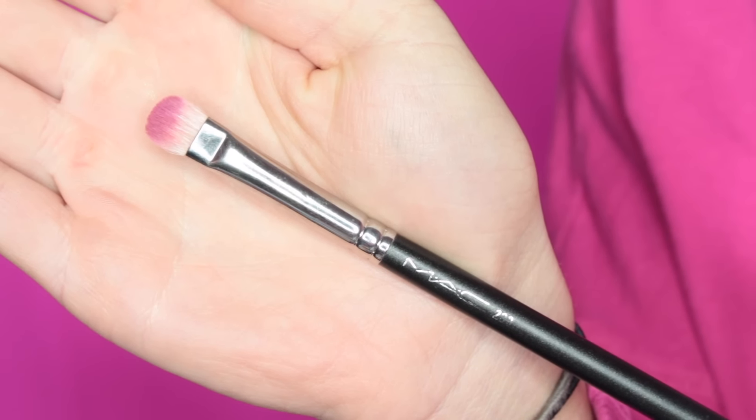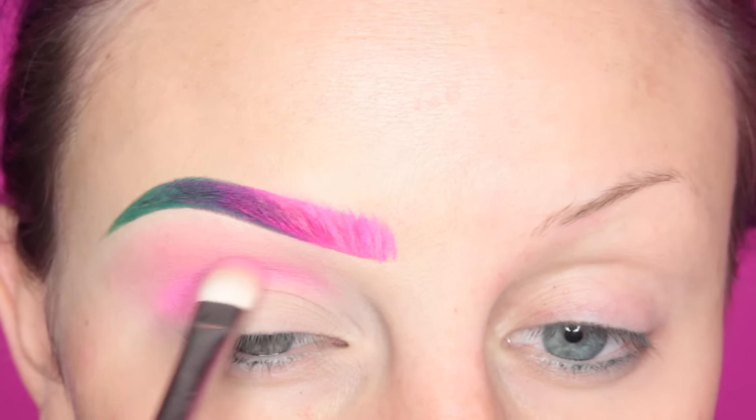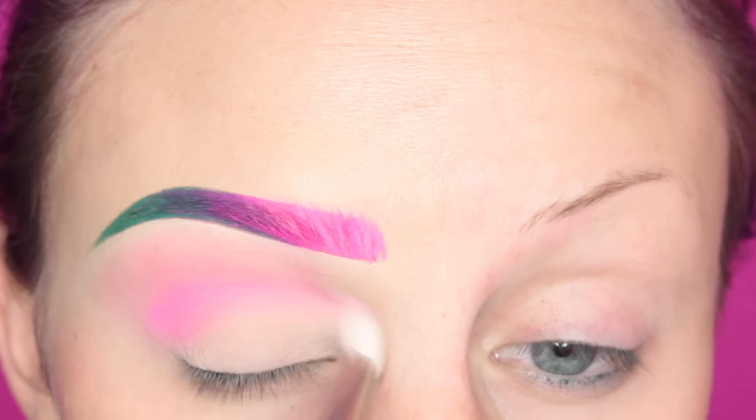Next, I'm taking the MAC 239 brush with more of the first pink we used — the Superbeady one — and I'm going back in my crease and blending.